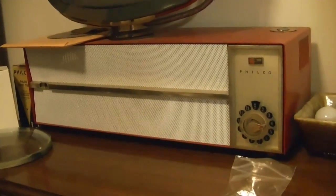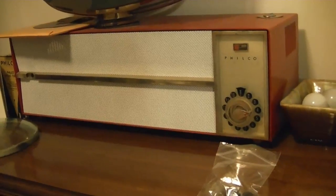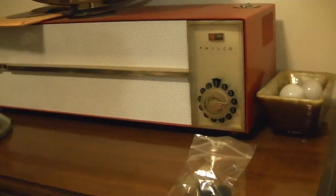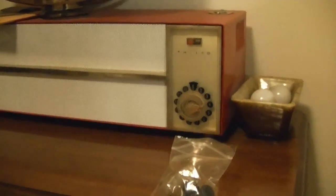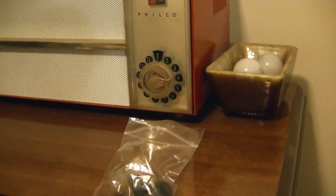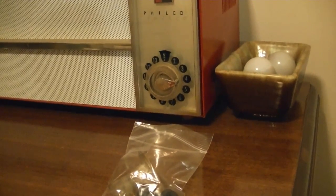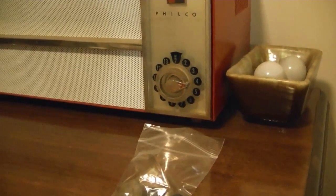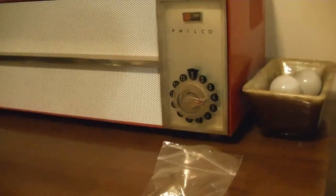This is one of the first vintage sets I ever got, a little over five years ago, and it was missing the channel knob. I spent the last five years looking for one and finally got it. In that time, I'd only seen two of them on eBay — I think one sold for $80 and one maybe $90-something.